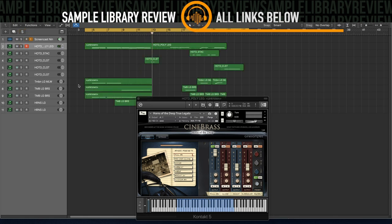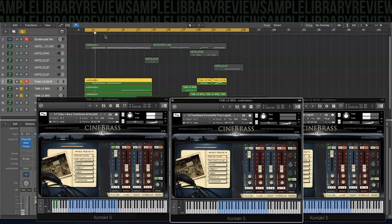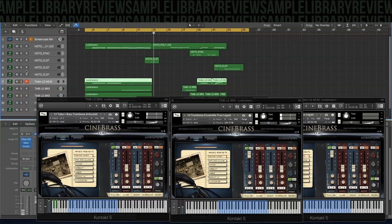Now we'll listen to just the CineBrass trombones, going from the trombone mellow to the trombone brassy to build with the arc, and some low brass as well. Even though that's a really nice sound with just the CineBrass Core instruments, once we layer it with the new Horns of the Deep, you really can feel that low end resonate in the room.